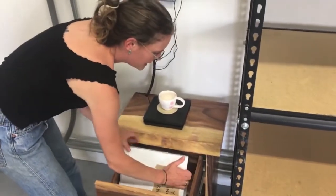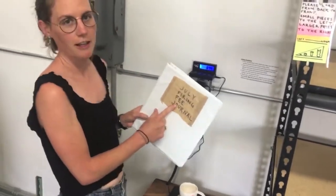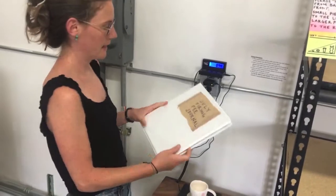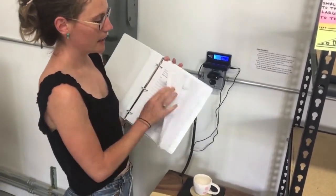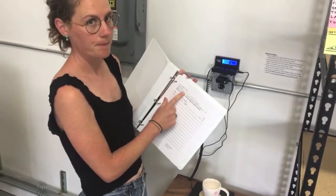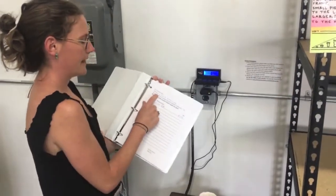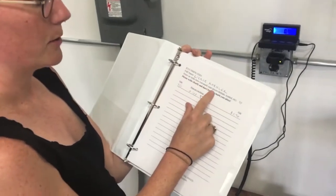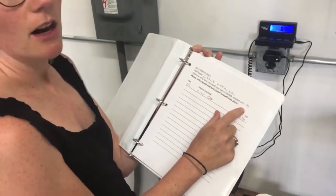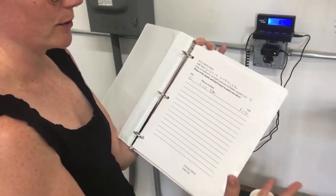I come into this drawer, get out the July Firing Fee Journal, make sure I'm recording for the correct month, and then flip to my page. This is organized by first name in alphabetical order, so make sure you put it in order when you create your sheet. It says full name — Lizzie Curler — and draw or write how you mark your pieces. I put a little heart on the bottom of my pieces; that's important so we can identify whose piece is whose.